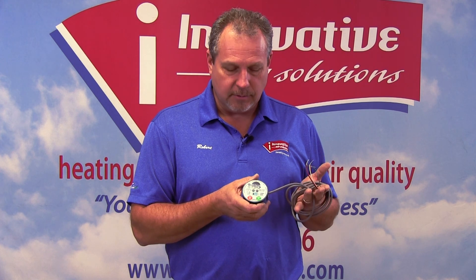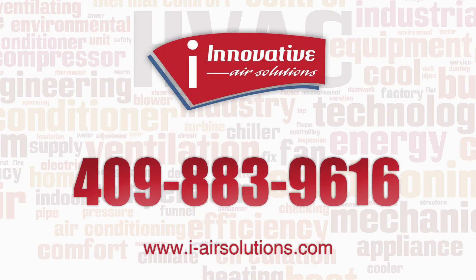These are very, very necessary in our part of the world and this is just one of the ways that we are continuing our high quality installations for our customers. If you have any questions about this device or anything else air conditioning related, feel free to give us a call: 409-883-9616. Thank you.